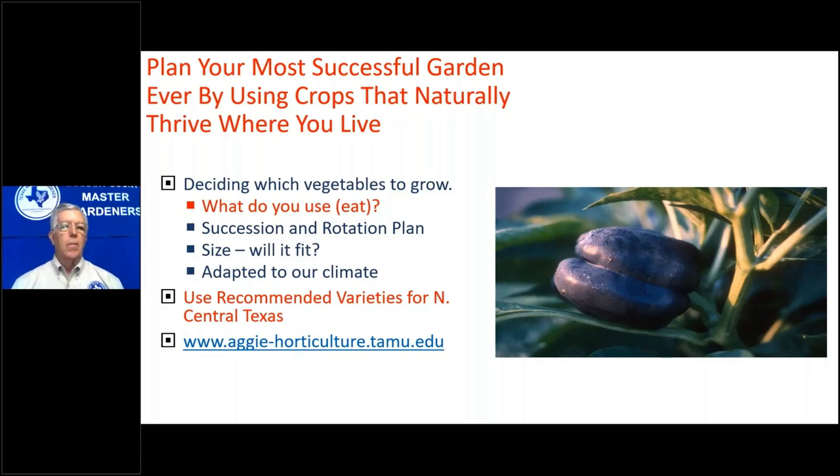What vegetables do we grow? My answer is always: what do you use, what do you eat — or what does your wife, husband, or mother-in-law eat? Somebody in the family should like it before you plant it. Succession and rotation plans: you want to rotate your crops, just like farmers do. If you're gardening in pots, every two or three years you can change out the soil — dump it in your flower bed and start over with a new mix. You're dumping out the residual disease from that tomato plant.